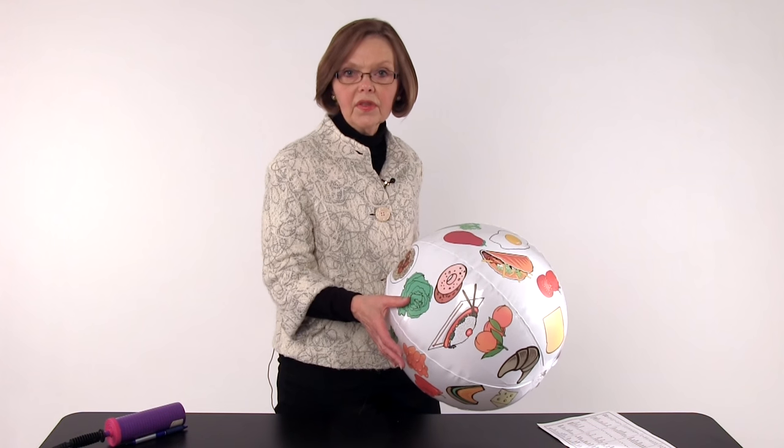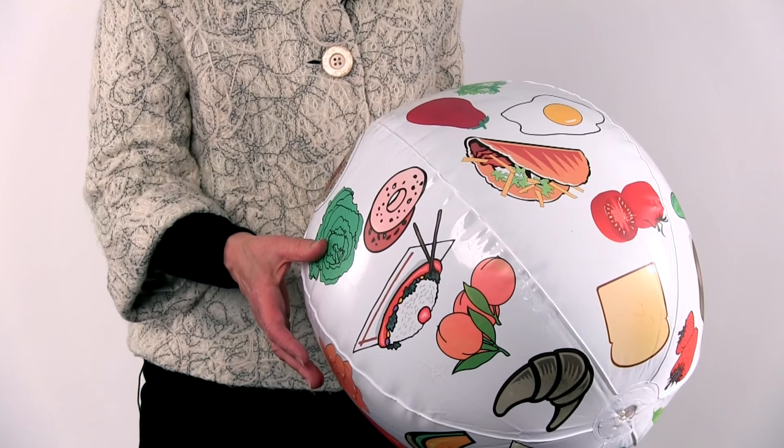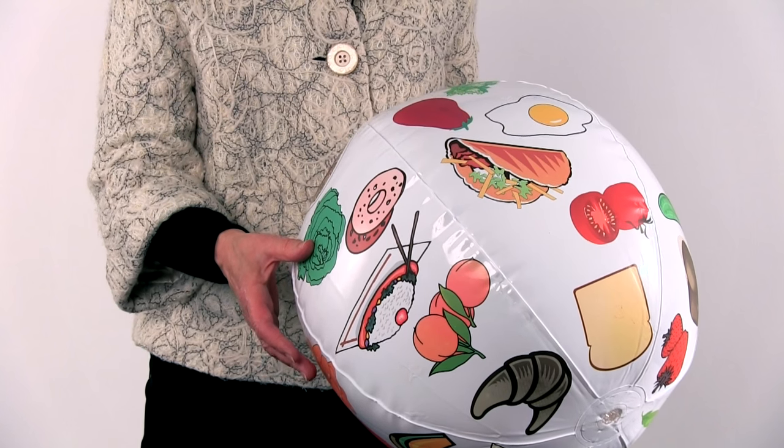You toss it up into whatever group you're working with and ask them to identify the food that's closest to their right thumb. For beginners, you might ask what food group is it in, or what's the main vitamin or mineral that it contributes to their diet.